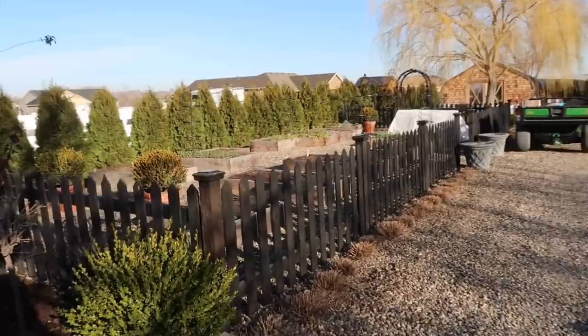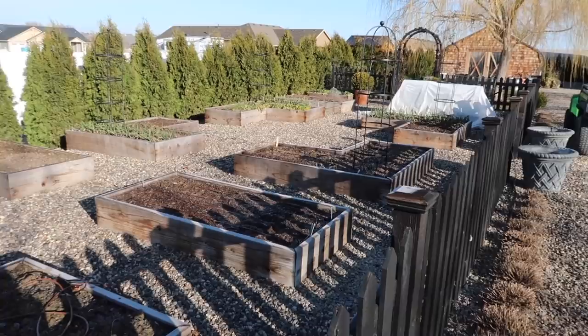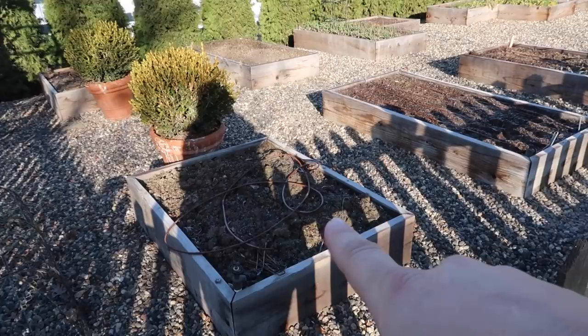So we're going to be planting the ranunculus and anemones here in the vegetable garden, actually. I'm going to utilize this a lot for early flowers. I've got tulip bulbs in this bed and that bed, almost a thousand. I think we're going to be putting the ranunculus in this bed here, anemones in this bed here.